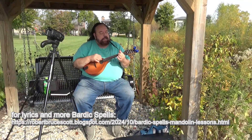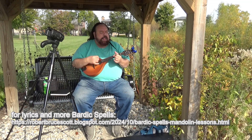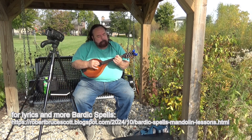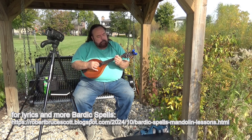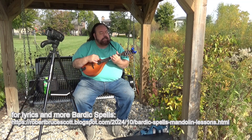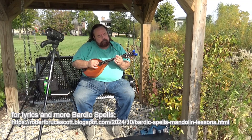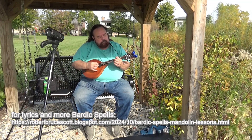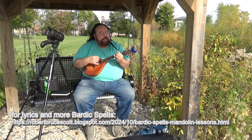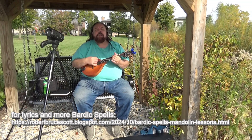So it's a very simple spell — Bardic Spell Number Six: Run For Your Life. You better run for your life if you can. No one's gonna give you a hand. You better run for your life.